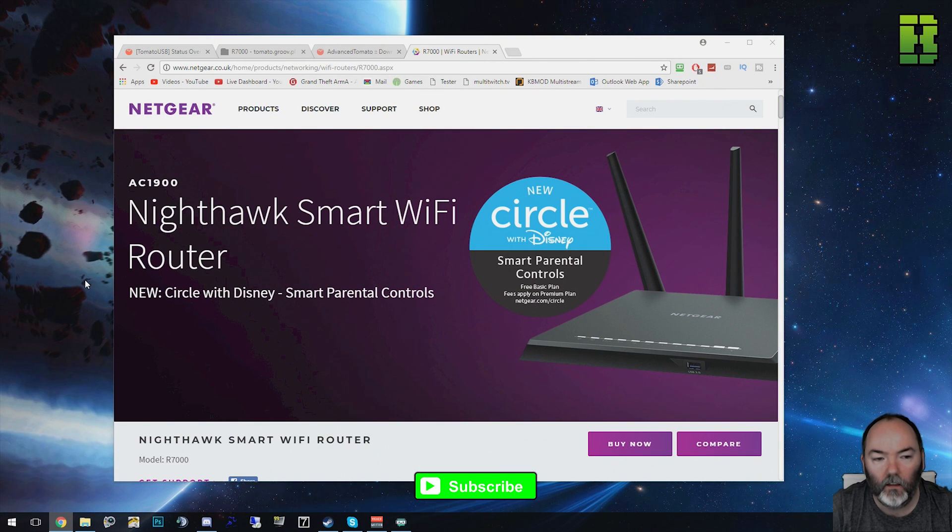Hi and welcome to another video here on the Nighthawk R7000 from Netgear. I'm going to show you today how to go back from a custom firmware or flash firmware to the default Netgear one.